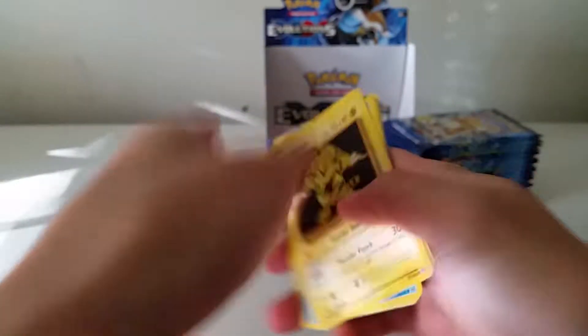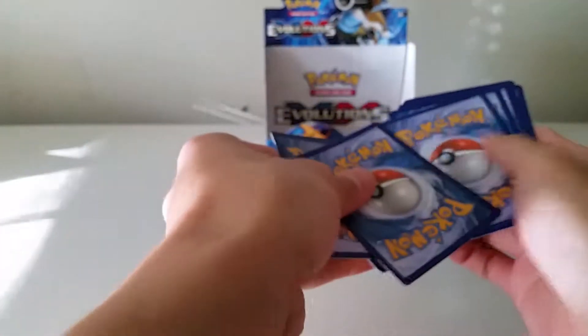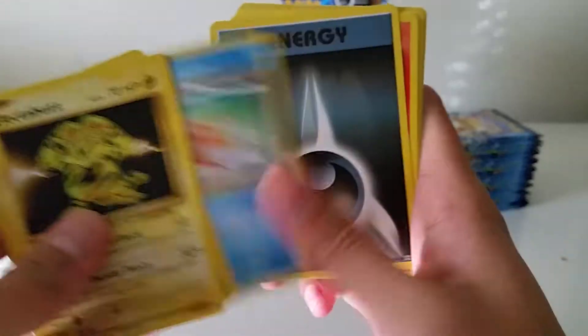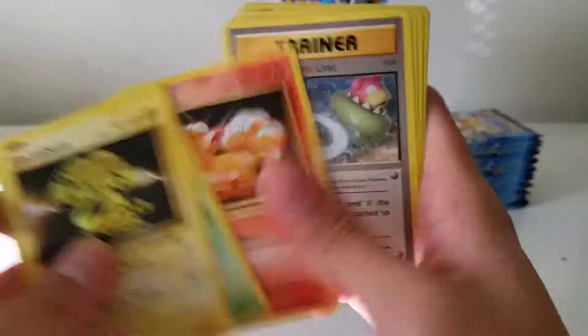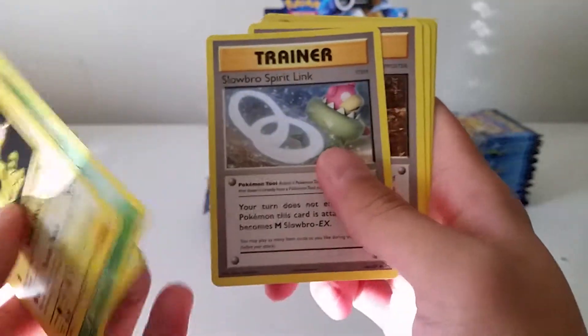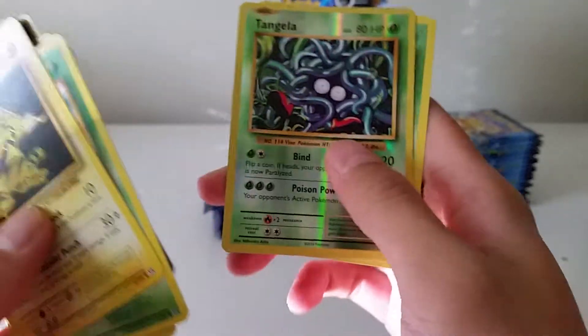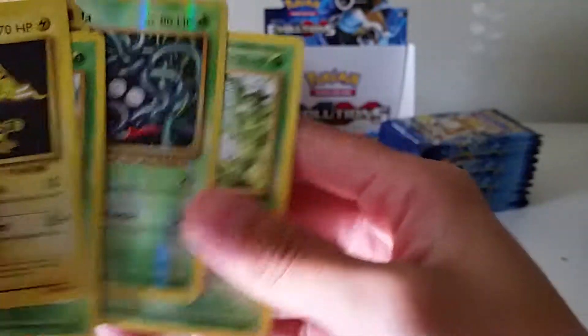Keep it going with a Raichu pack. Electabuzz, Weedle, Magikarp, Darkness Energy, Vulpix, Slowbro Spirit Link, Brock's Grit, Haunter, reverse Tangela, and a Beedrill. Very nice.